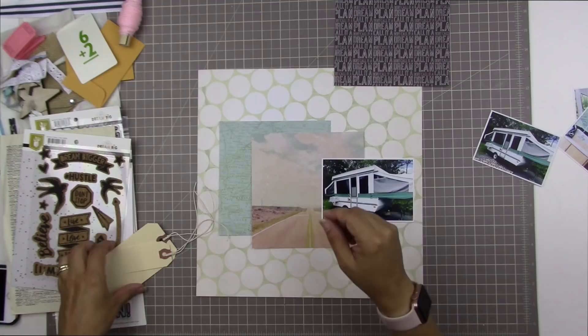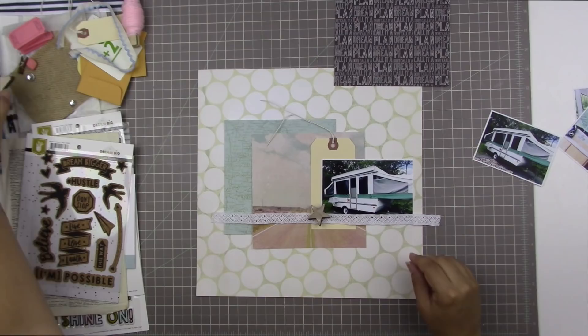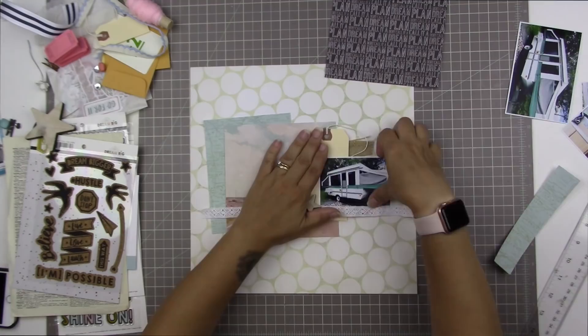It did come from that paper pad — you just didn't see me pick it out. What I really love about that Studio Calico background paper is that those are large white polka dots, but the greenish color in between is actually map paper, and I thought that was pretty cool. You see me here just pulling out various things from the Fancy Pants Make a Pretty Life kit.